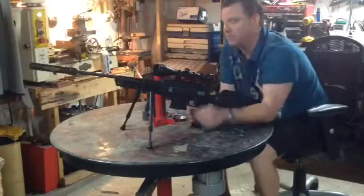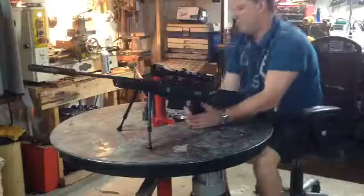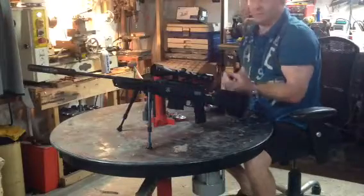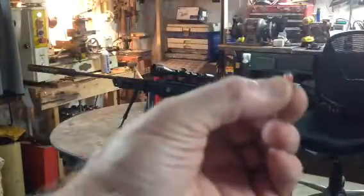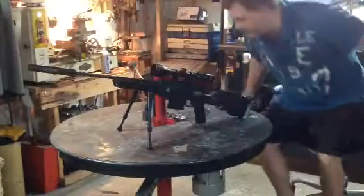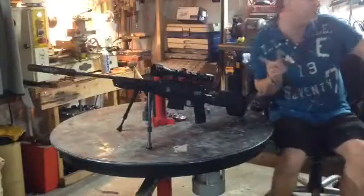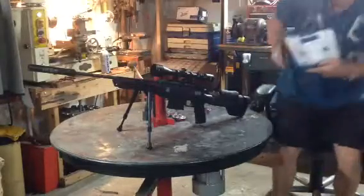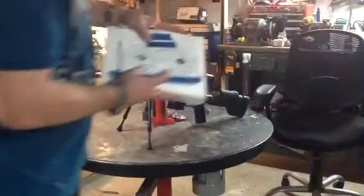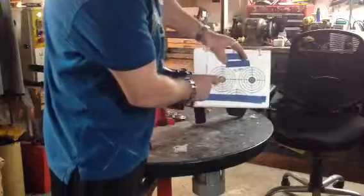Now I'm going to show you some shooting patterns. This rifle loves these composite no-lead pellets — they will shoot on top of each other. This is the Black Ops at 30 yards. You can see the pattern here. Can't beat that.